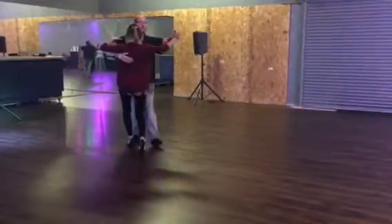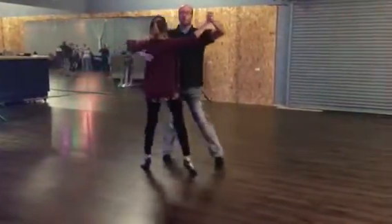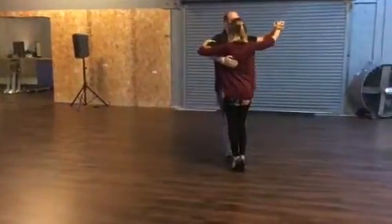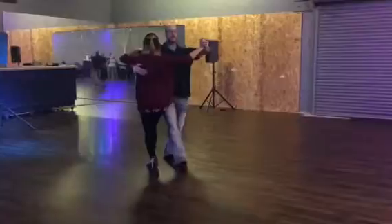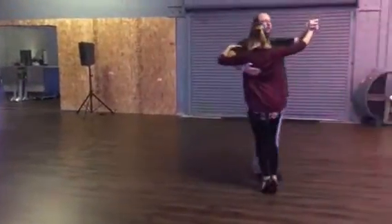We're going to go slow outside of the partner. Quick, quick, slow, slow, quick, quick. Let's do it again. Here we go: slow, slow, quick, quick. Slow, slow, quick, quick.